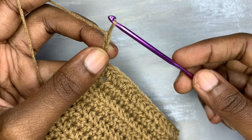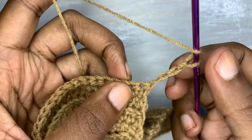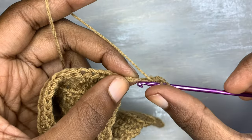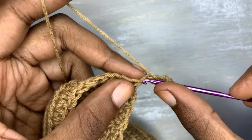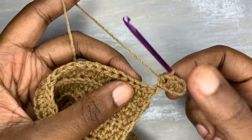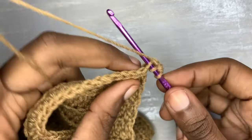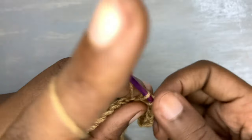This is row 16 and on row 16 I chain three plus one. Now we are going to go into the second chain from the hook with the half double crochet, then go into the third chain from the hook with the half double crochet, and we are going to connect this onto our initial work. Because this is the right side, we are supposed to be going through the back loops only, so you continue with the half double crochets in the back loops only.